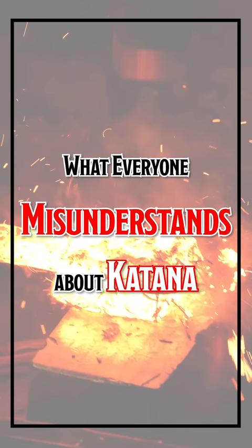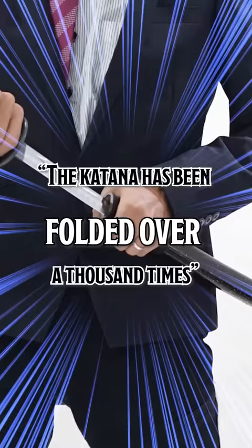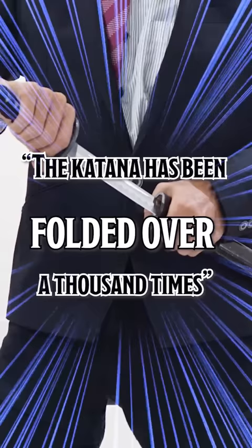What everyone misunderstands about katana. I'm sure you've probably heard someone explain that the katana has been folded over a thousand times, and that's why it's strong.